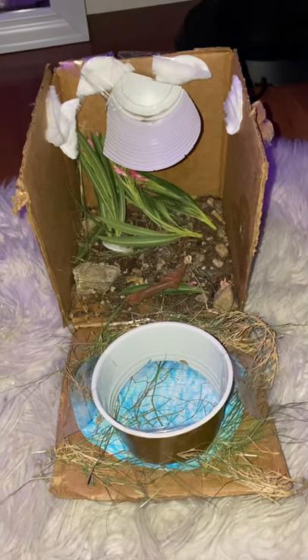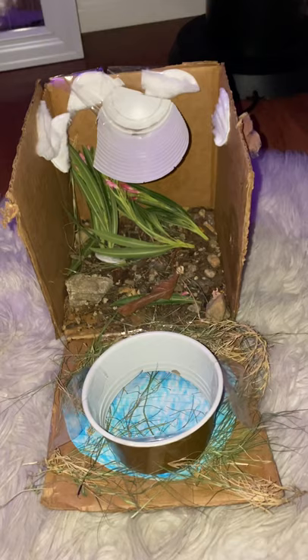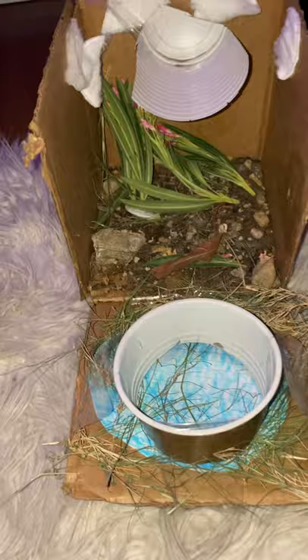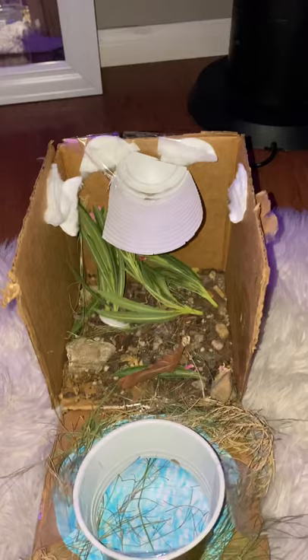Hi, my name is Maria Murillo and today this is my wetland — it's supposed to be a swamp. My driving question for today is: how much water can a wetland take in before overflowing? I'll be using one cup of water first to see if it will overflow. Let's see how much a cup of water does.